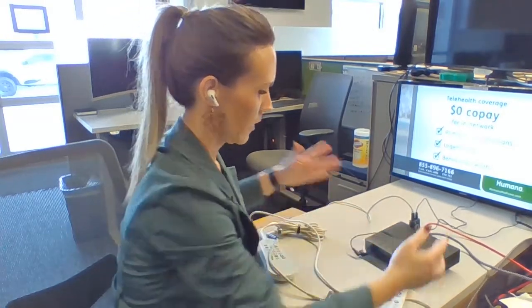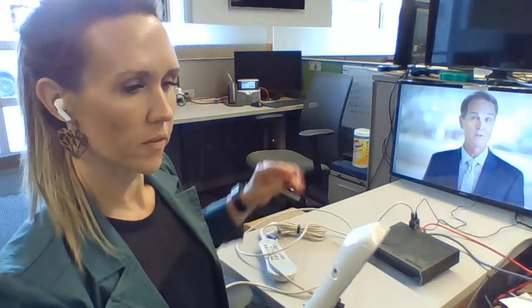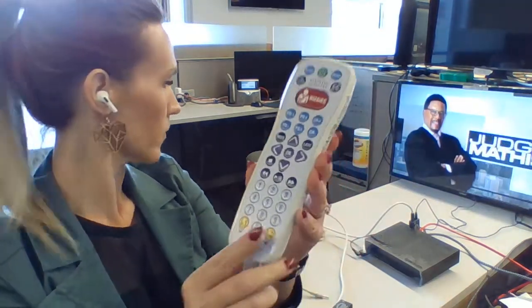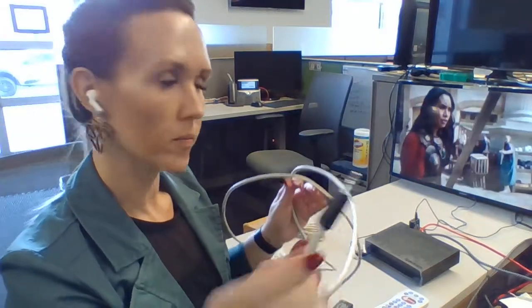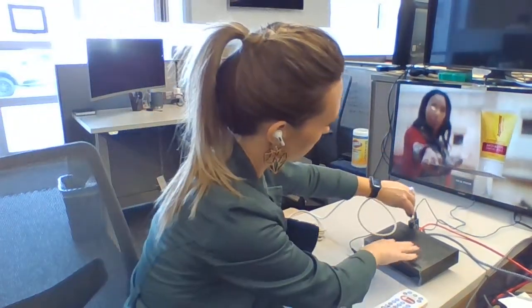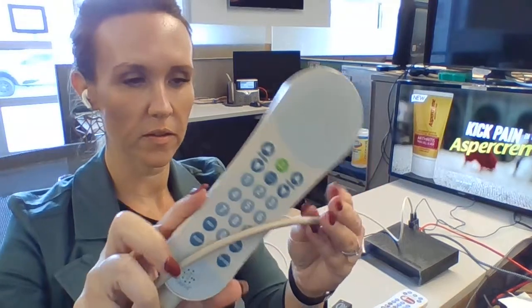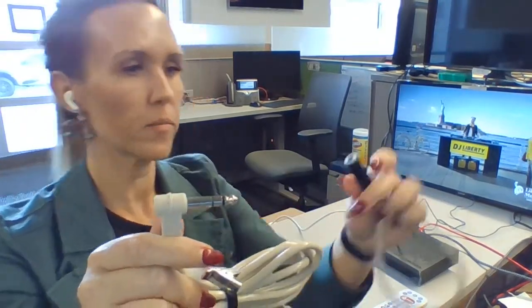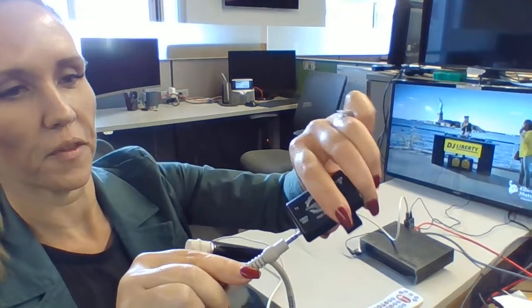Now that's plugged in and I have two different interfaces here. This one is the Anacom Medtech — this is what the end looks like. And then I have another model here that looks like this, which the end is a 4.5mm with this adapter that goes on here, which turns it into 3.5mm that will connect to this interface.